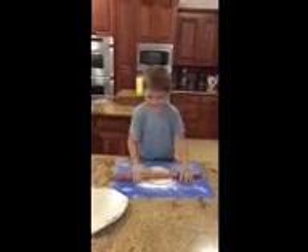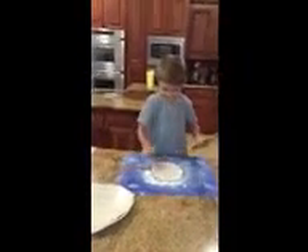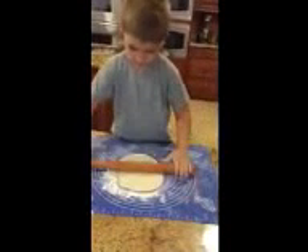Carter, what you doing? Going to get out and put it on. Is that a tortilla you have? How did you roll that? Did somebody roll it for you?